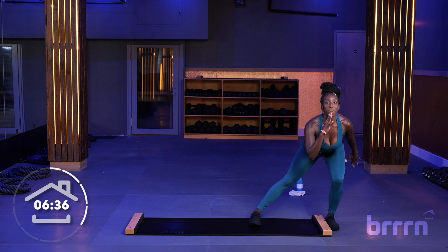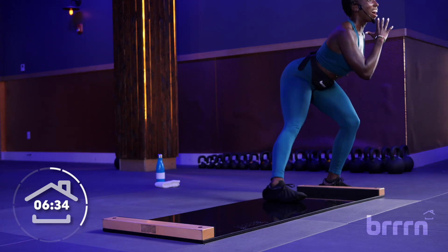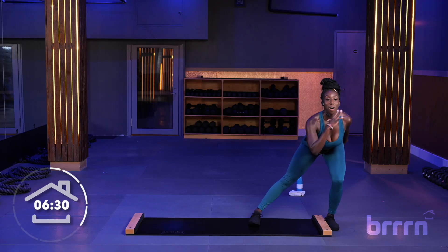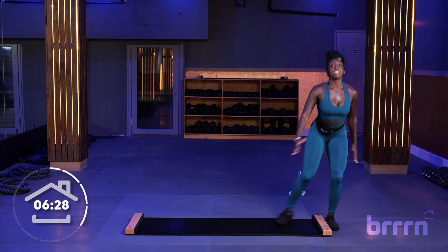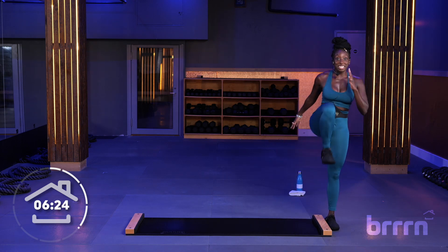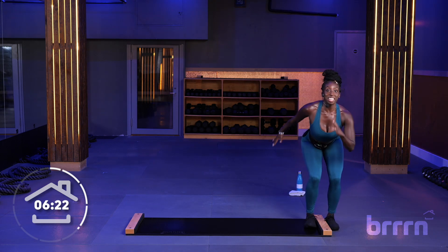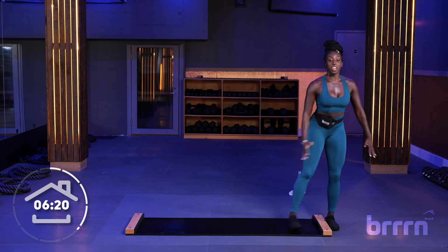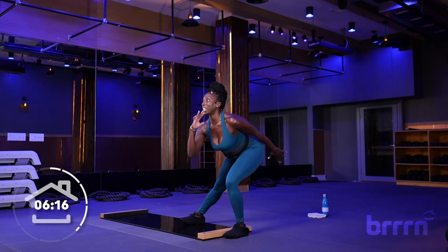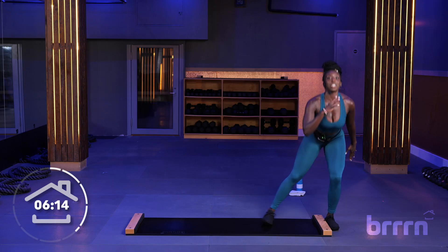Out, in, out — keep it tight, stay strong. Less than 10 seconds here. Keep going. So good. Three, two, and relax. Awesome.